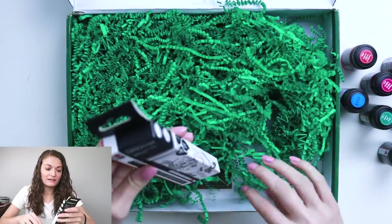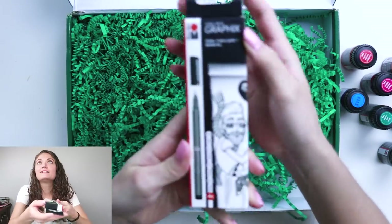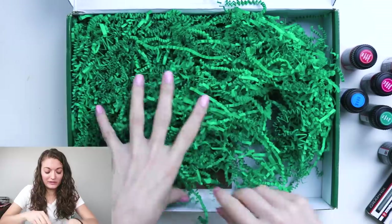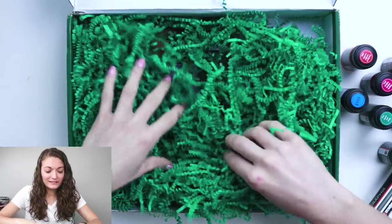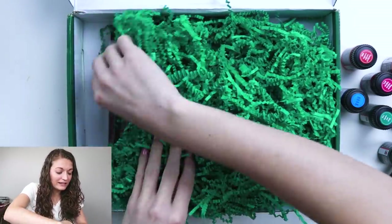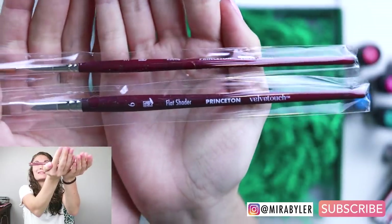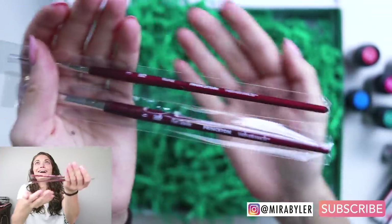What is this? A graphics fine liner — that's really cool. I'm excited to open all of these. They even gave me paintbrushes. These are Princeton brushes, so they're really good. That's awesome.